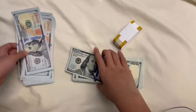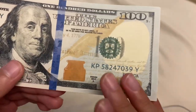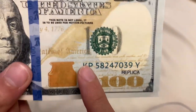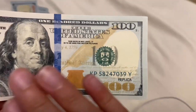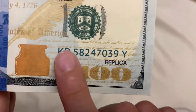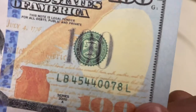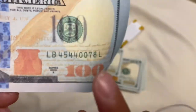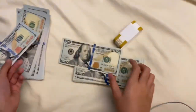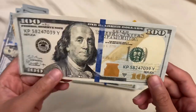Besides the texture, these bills are very high quality — top-notch quality — with one of the sharpest prints I've ever seen. My method for checking print quality is whether you can actually read the small text on the bill. On these you can read the text clearly. On lower quality prop money the text is pixelated and blurry. These have a very sharp, nice print.